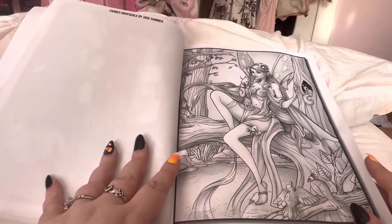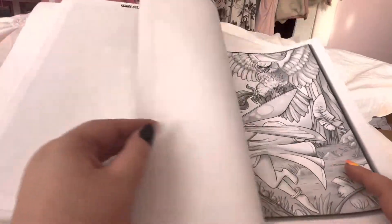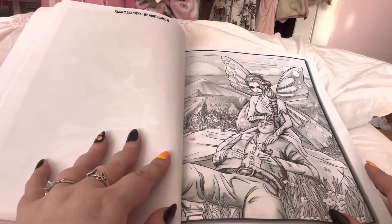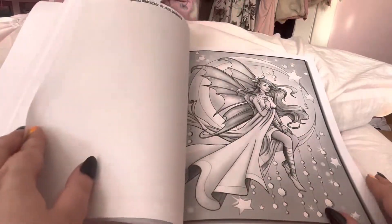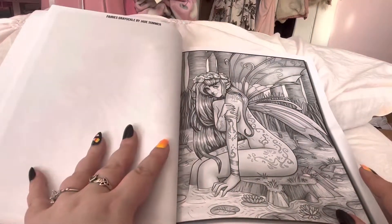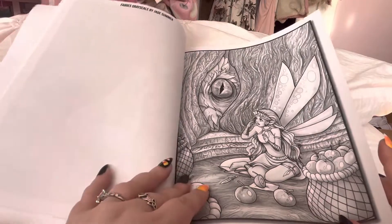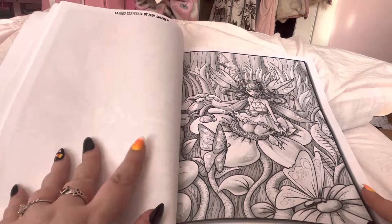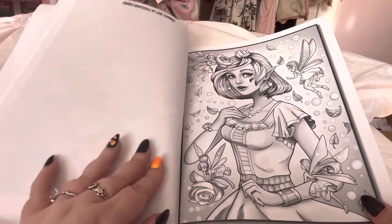And this one as well — I just love her dress, so pretty. The paper is really nice quality. There's nothing on the back, which is nice, so you could use markers. I still put a page down behind it obviously, because you don't want to get any bleed-through on the next picture and ruin that. I'll probably try one with markers and try one with pencil to see what works better with this type of coloring book.